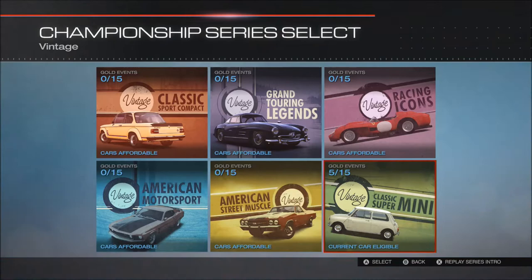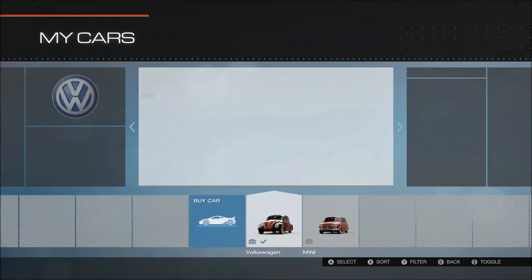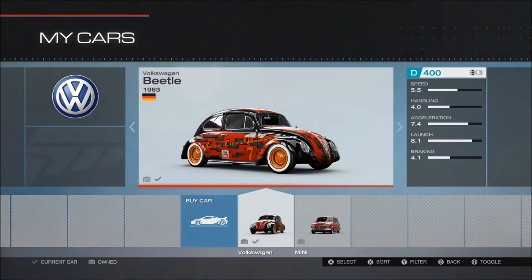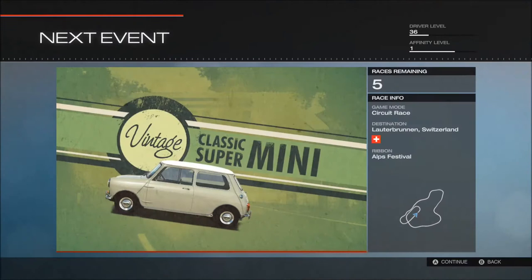Yeah, a classic mini. I did use an actual 60s mini but I don't know, I just don't know whether it was the way I upgraded it, it just didn't seem to move. I've got a D400 but it just didn't seem to have any guts in it to be honest. I prefer the Beetle now anyway — I've lowered it, it looks like a 1950s gangster car with the lowered suspension and the white on the tires.